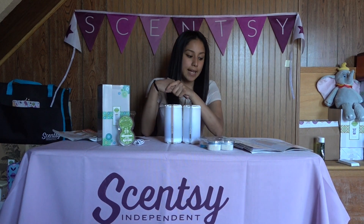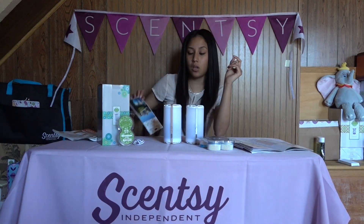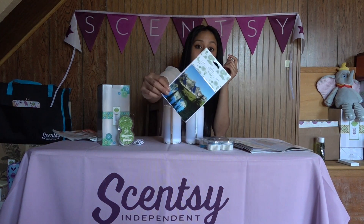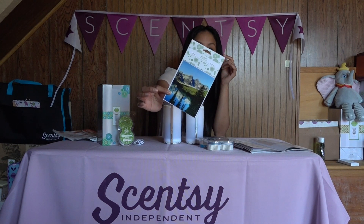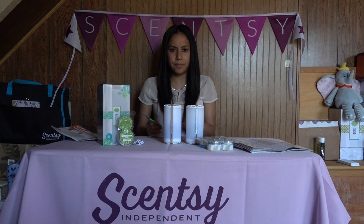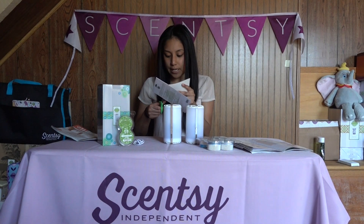The band is white as well. Scentsy actually also has this cool feature where you can get a customized wrap for your Scentsy Go, which I actually have one right here. It comes in this little package — kind of like how the circles come. I'm actually going to open it. I wanted to see if it'll make a difference and if it looks better — I just wanted to try it out.